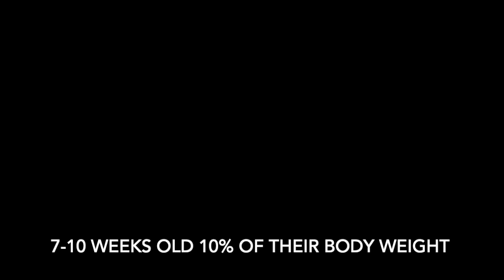A huge question about feeding raw is how much to feed your dog. You have to weigh your dog and figure out the portions - only 2 to 3% of your dog's weight is how much you should be feeding them per day. For puppies it's different: 7-10 weeks old = 10% body weight; 10-16 weeks = 8%; 16-20 weeks = 7%; 20-24 weeks = 6%; 24-36 weeks = 5%; 36-56 weeks = 4%. After that it goes to adult size, which is 2 to 3% of body weight.